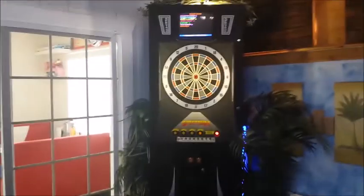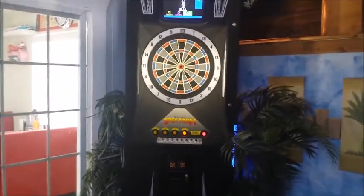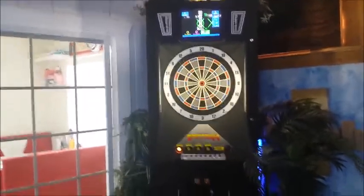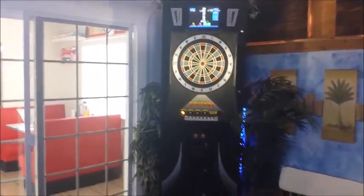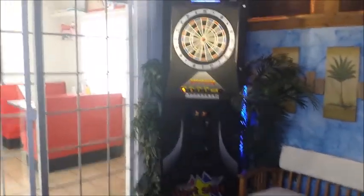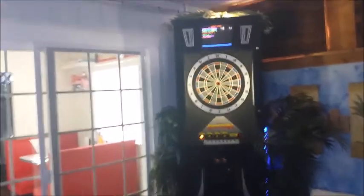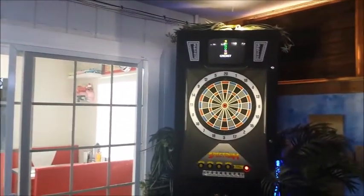This here is a Dart Star Spectrum made by Metalist, and this is the kind of dartboard machine that you'd find in your local bar or pool hall. It was actually made in the mid-90s, and I purchased this a few weeks back because I wanted to get a new dartboard.